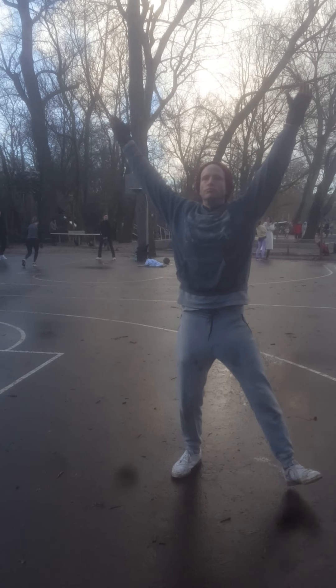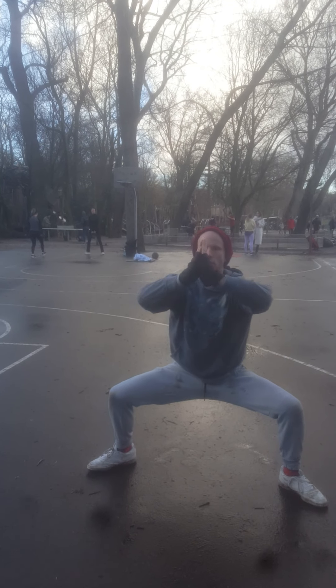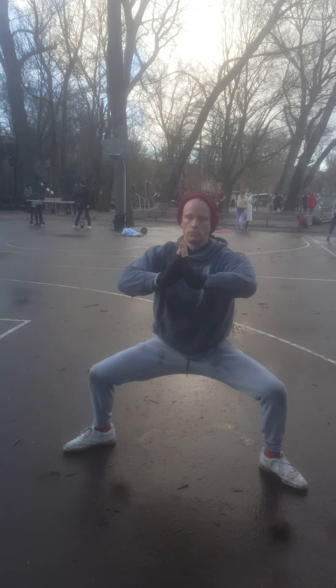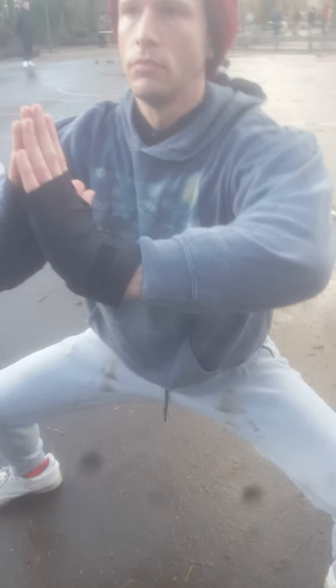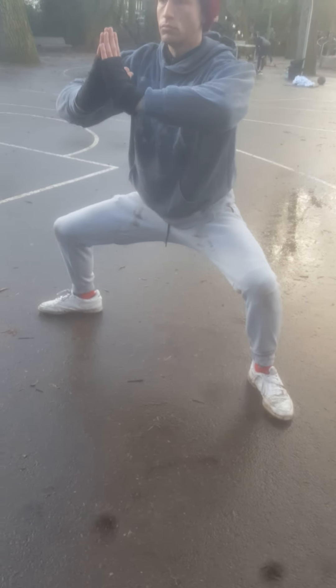Cool, you ready to go? Shaolin five basic stances. One elbow higher than the other. Okay, this has to be a circle — this has to be a circle. Now the ankles should be a little bit parallel, so they are pointing forward.